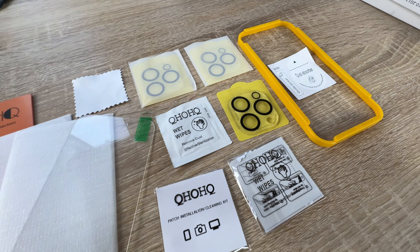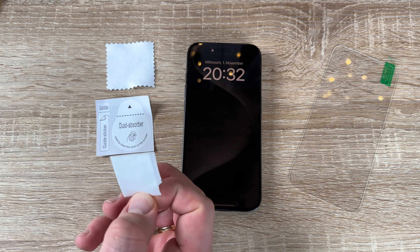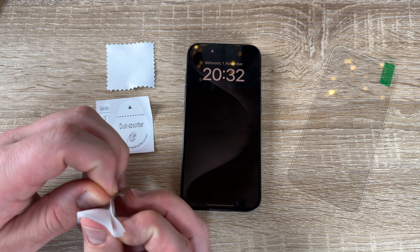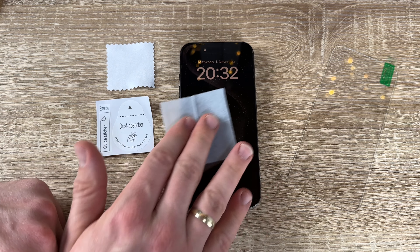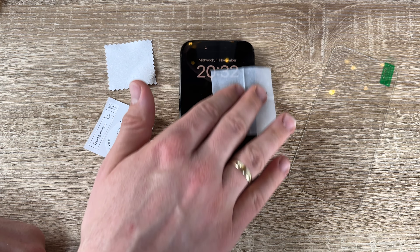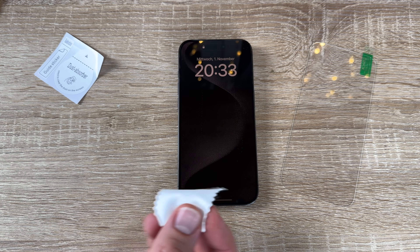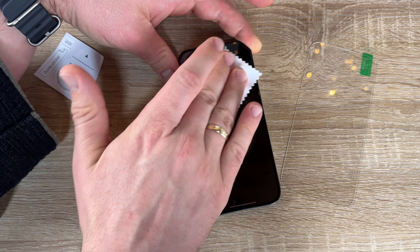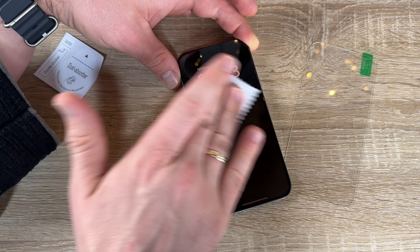It is a three-pack of screen protectors for the iPhone — in this case it's the iPhone 15 Pro. Also available on the market are versions for the iPhone 15 Pro Max, 15, 15 Plus, and so on. You can also find it for the iPhone 14 Pro and 14 Plus, in 6.1 inches or 6.7 inches. So first you have to choose which iPhone you own and then choose the right pack.